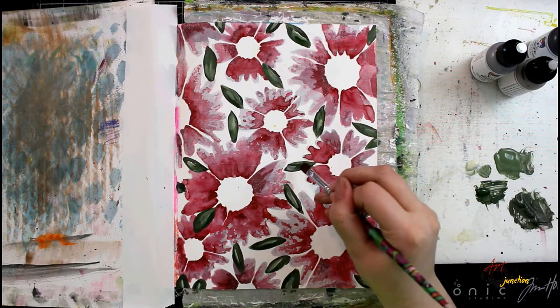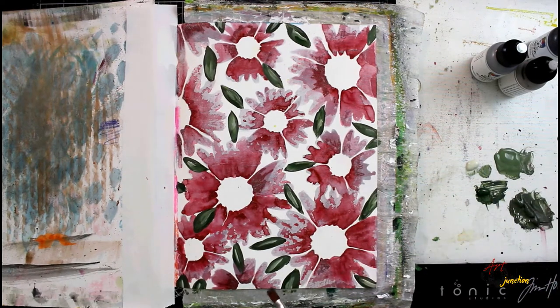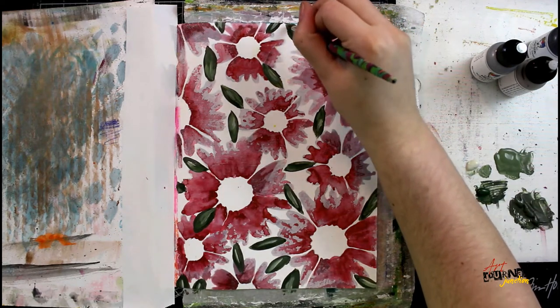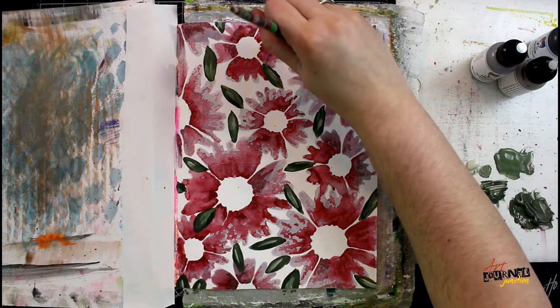My goal here is to create a very loose, unstructured sort of floral background. I'm not really worried too much about where the shadowing is going or how I'm doing this — it's all very intuitive and I'm working very quickly to place the colors of green down onto the leaves.